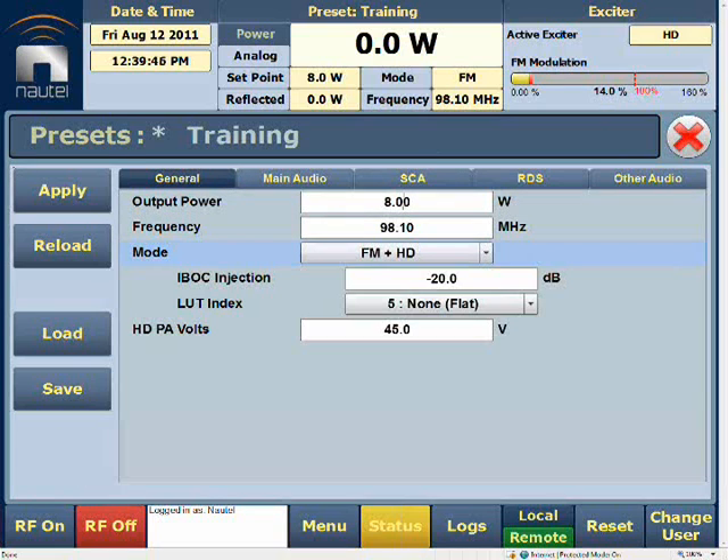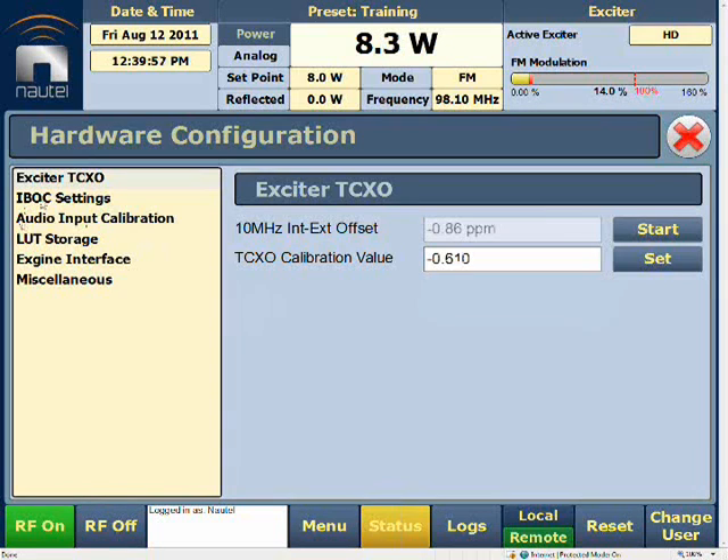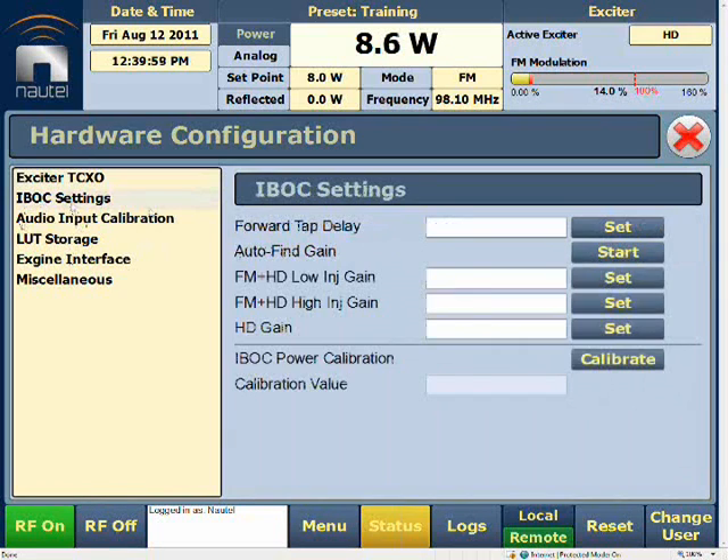Once we've done this, we'll go RF on and operate in the proper mode we require. Then we'll go back into Hardware Configuration and back to IBOX Settings. We'll allow it to stabilize slightly, then select Auto-Flying Gain. Since we've set it to minus 20 dBc — which is relatively low injection gain — this number should change while these other numbers should remain the same.